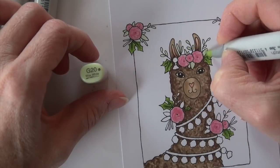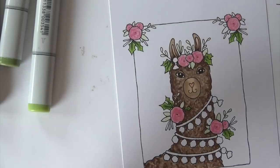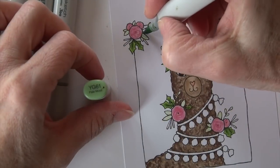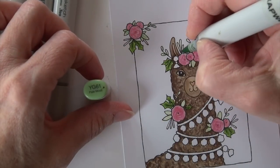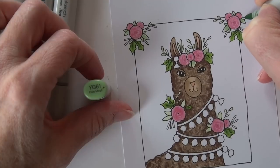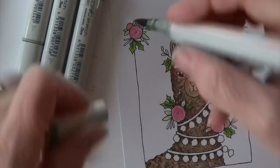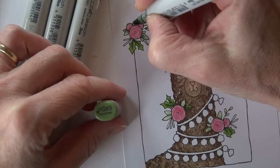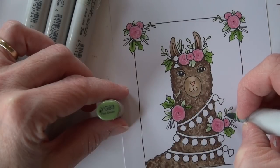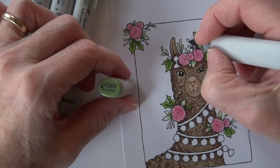For the rounded leaves I'm starting with G20, a much lighter color. I look for all the leaves that have that shorter, stubbier, rounder shape. Then YG61 goes right at the center — I go a little extreme on all these little leaves, but because they're so small you don't need as much detail as I'm doing; I just think it's fun to add some dimension. Then I add a third color — basically almost a dot at the base center spot — which is YG63. This set of short rounded leaves doesn't get nearly as dark as the holly; it stays much lighter.